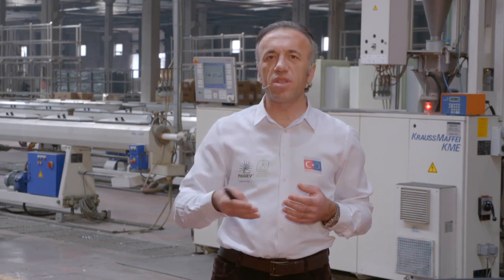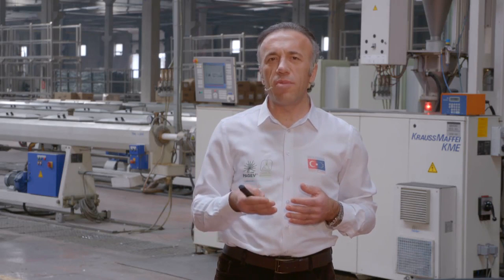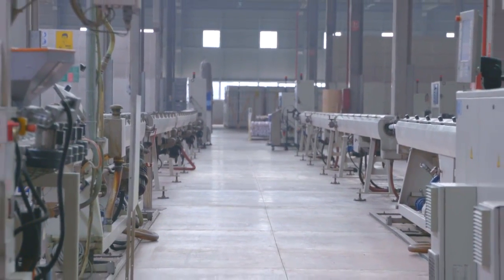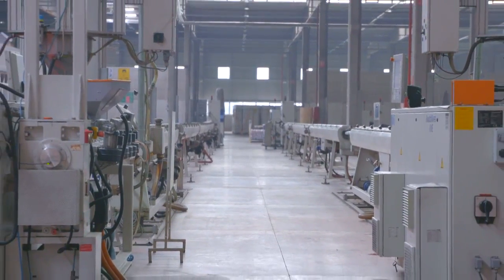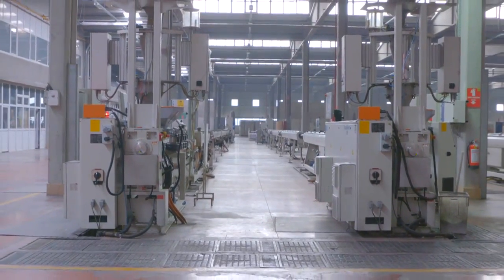Karıştırma işlemi gerçekleştikten sonra malzemenin ekstrüder makinesi denilen bir makineye gelerek ısıl işleme tabi olması gerekir. Ekstrüder makinesi sistemin en önemli makinesidir. Bu makine polimer malzemeyi vida denilen elemanı üzerinde taşır; vida kendi eksinin etrafında dönerek ileriye doğru taşır, kovanın üzerinde bulunan rezistanslar ile ısıtarak malzemeyi ergitir. Polimer malzeme ergiyerek akışkan hale gelir ve vida boyunca kafaya doğru gider.